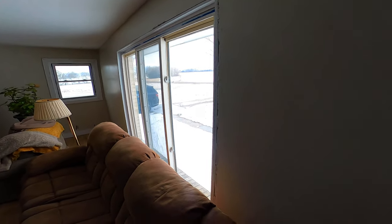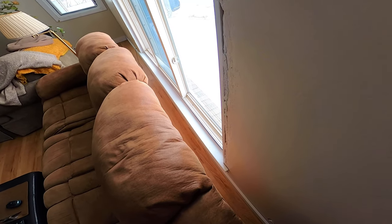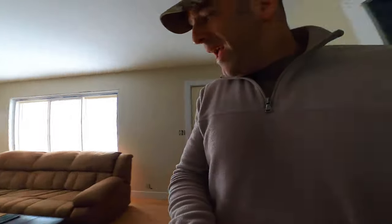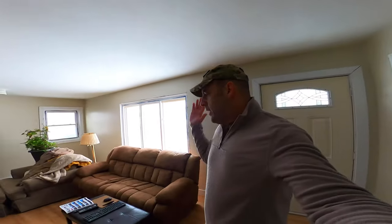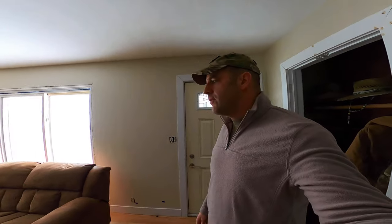The windowsill is a bit of a trick, so we'll have to figure out what I want to do there, and I may or may not regret it. I'm going to get a few things moved out of the way like the couch and some other stuff, and we'll get right to it. I think this is probably a good time for some time lapse.